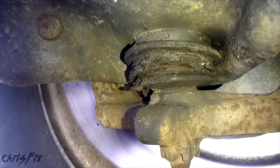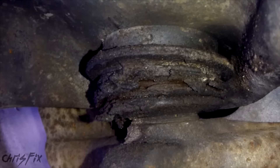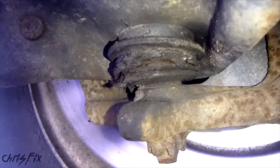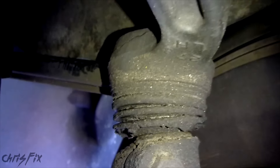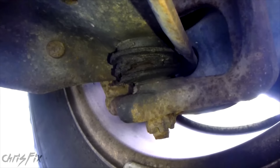Upon visual inspection you can see the boots to the ball joints are cracked, allowing dirt and water and everything to get in there. And these are non-greasable so these need to be serviced. This is the lower ball joint that we're looking at. Here's the upper ball joint and you can see it's the same story. The upper ball joint can't be replaced — the whole control arm has to be replaced. But with the lower ball joint we can replace just the ball joint.